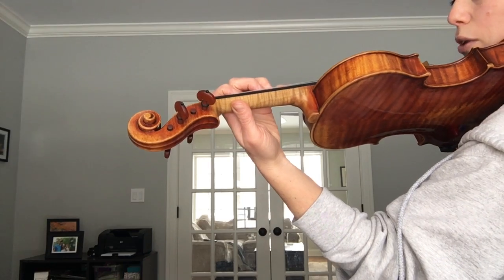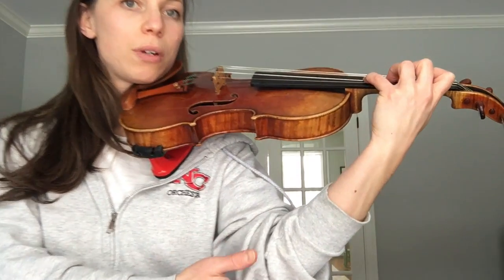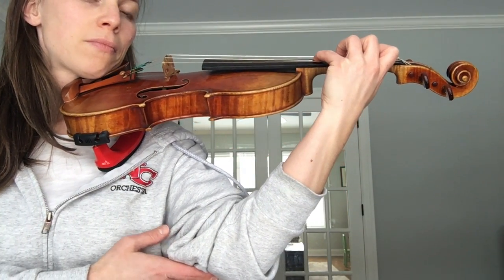Place one, two, three, four fingers either on your D or your A string, and let's check one more time that we have a nice straight line here. You can practice going through those steps a few times. Hopefully this is helpful — happy practicing!